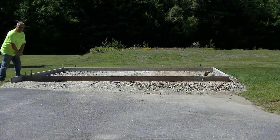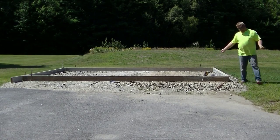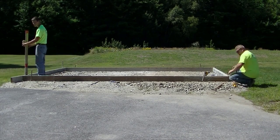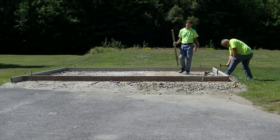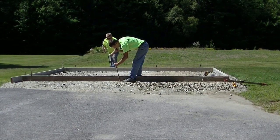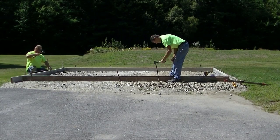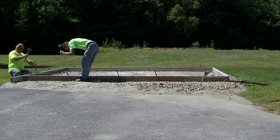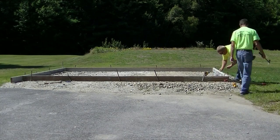Once we get the slab square, we put metal pins in each of the four corners so it doesn't move. Then once the four corners are pinned, we put a screw in the top of the board in the middle of the form and run a string around it — that string shows if the board is straight or bowed in or out, and we use it to keep the board straight while we drive in the rest of the metal pins. I'll have a link for those pins in the description — you can get them on Amazon. Any other tools you see us use, I'll have links for those in the description too.